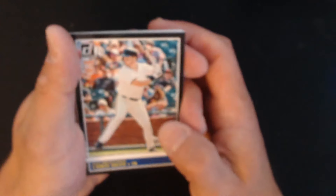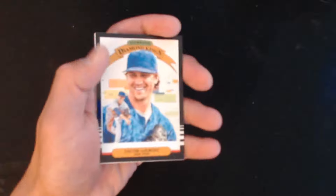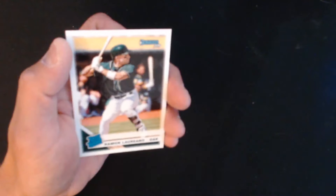Let's see — a Rated Rookie on the back, that's different. We have Chris Shaw, a backwards or upside-down card of Jose Acuña, Kyle Gibson, Mike Trout, Jacob DeGrom, and Kershaw.